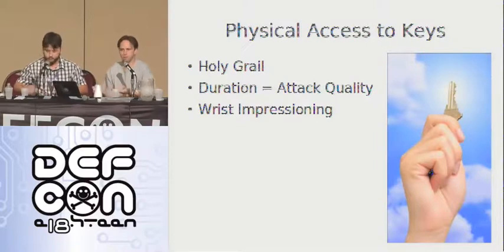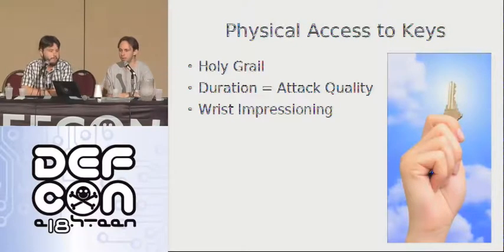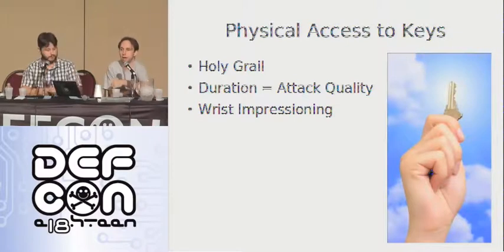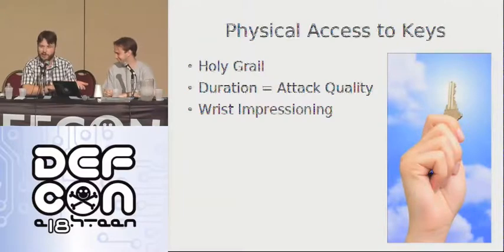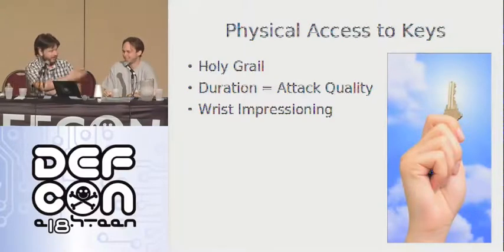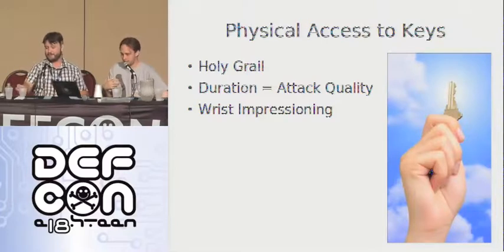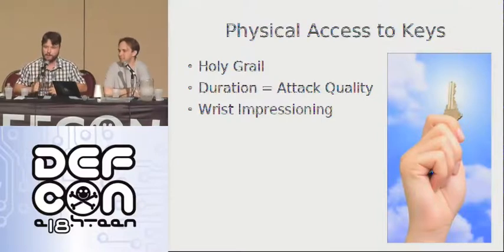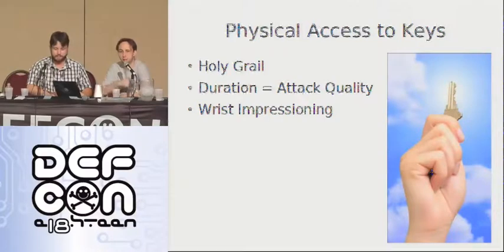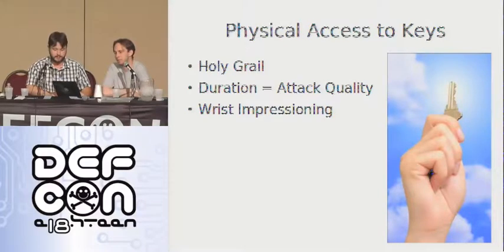Consider that physical access to keys is common — especially if you work in IT and you've been on-site somewhere. People just say, 'Hey, I need to get into that room,' and they hand you the key and say, 'Just give it back real quick.' The security lies in them getting it back, but they have no idea what you might have done with it while you had it. This is very common even in higher security situations. Even temporary access — you get temporary access to people's keys all the time if you pay attention. It's security versus convenience, and everybody chooses convenience, especially with locks and keys.